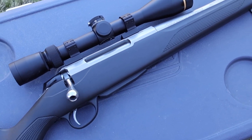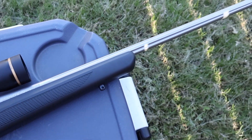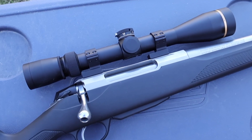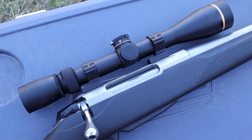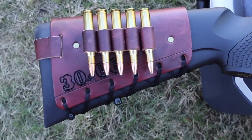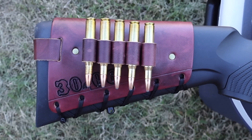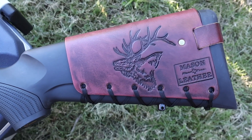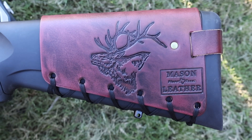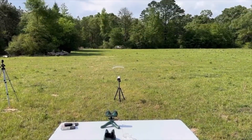The test rifle today, sitting on this cooler, is my Tikka T3X Super Light Stainless chambered in 30-06. It has a 22.3 inch barrel, and up top it's got a Leupold VX-3HD 4.5-14x40 scope. On the back it's got one of my handmade leather cartridge cuffs holding five 30-06 shells, with my elk design on it. Check out my website masonleather.com — I'd absolutely love to make you one.